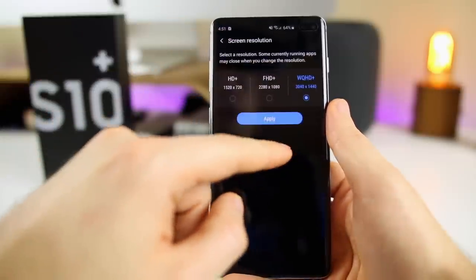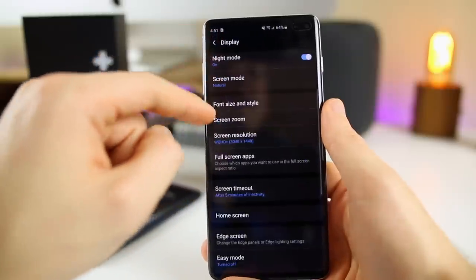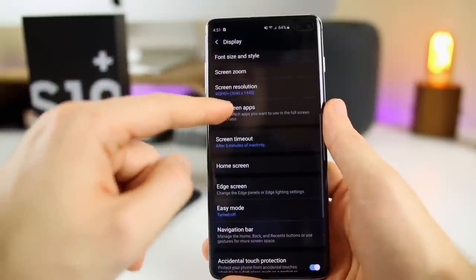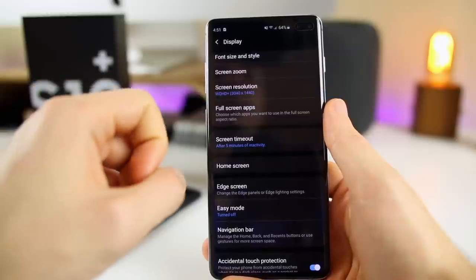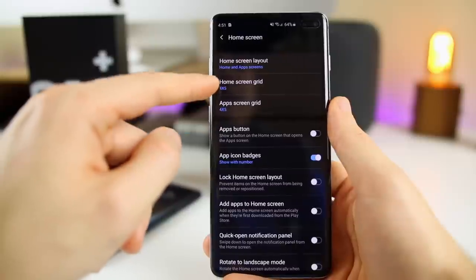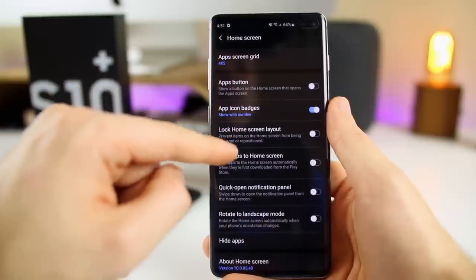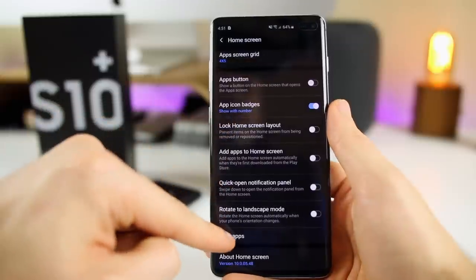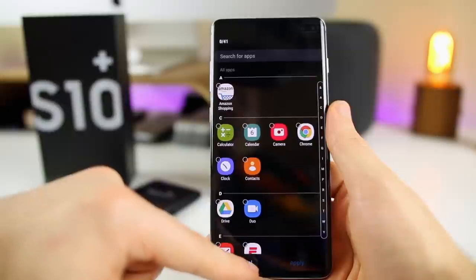I would also go ahead and toggle screen resolution to the highest setting possible on the S10 and S10 Plus. On the S10e you're not able to do that. Then we also have Home Screen settings where you can change the home screen grid and layout. We have the apps button, and if you don't want badges to show up, you can toggle that on and off. You also have Hide Apps, so you can actually hide applications so they don't show up anywhere.